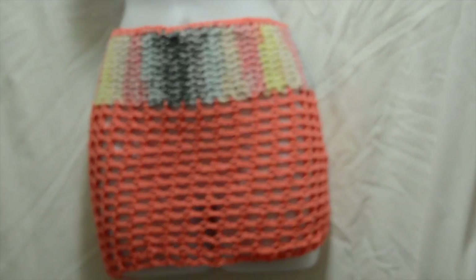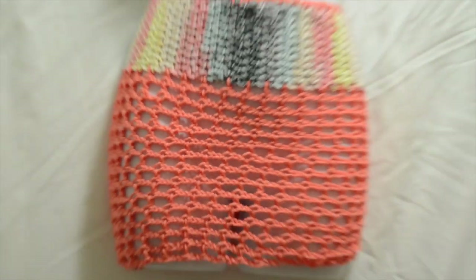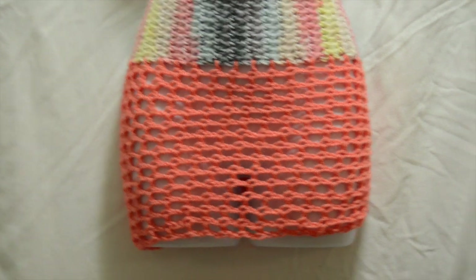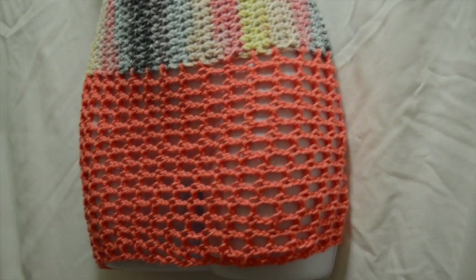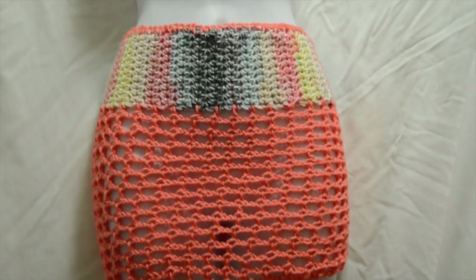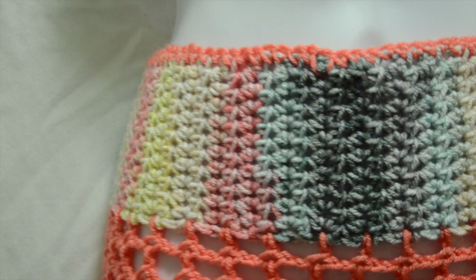I always recommend getting a mannequin if you don't have one. Tag me in your pictures on Instagram at KBiff Crochet — I'll leave it at the bottom. I really like the color combination I chose, and I love how the half double crochet goes against the double crochet and the mesh — it all came together perfectly. I did line the top with the peach color just to bring it all together. As always, don't forget to like, comment, share, and subscribe — leave any questions in the comments and I'll get back to you as soon as I can. Love you guys, bye!